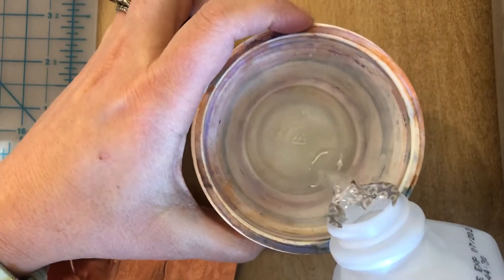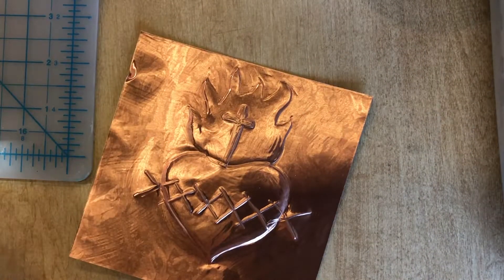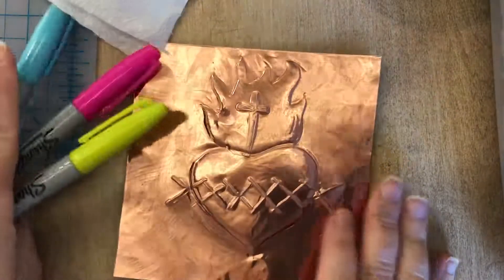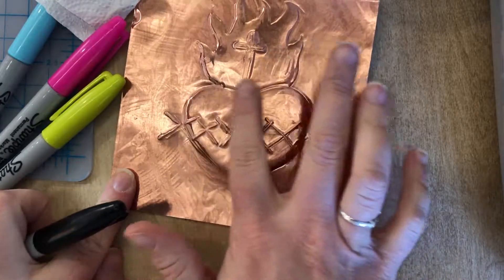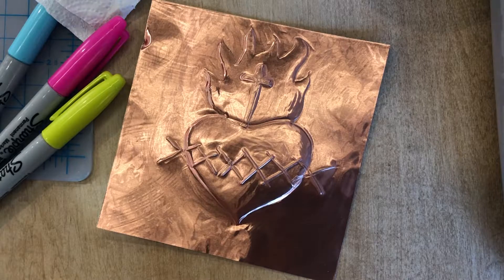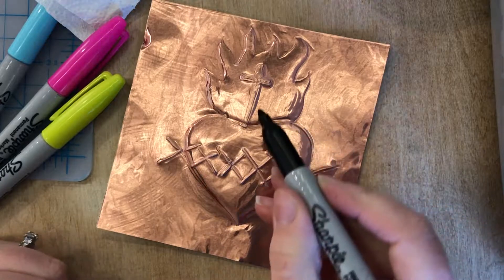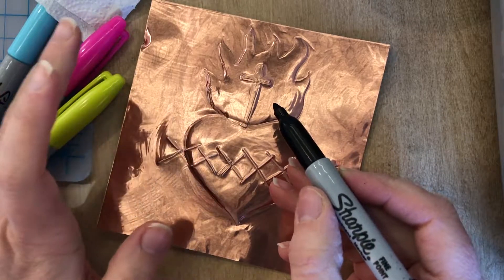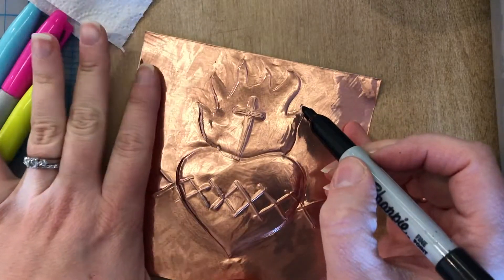You only need about a half teaspoon of alcohol — just a little bit. The idea is to only put enough color so that it sticks into the cracks and crevices to highlight the texture you've created on your repoussé artwork. On this copper side, I'm going to demonstrate how to make it look old and oxidized using just a black Sharpie.